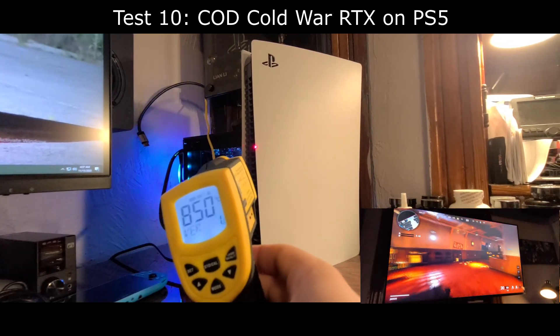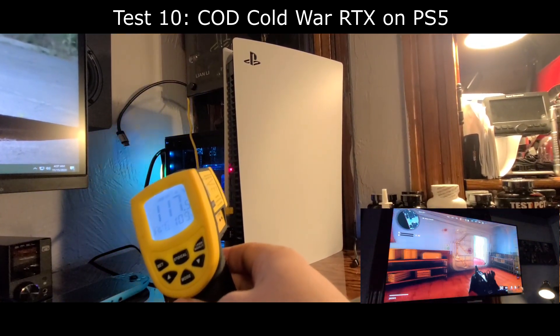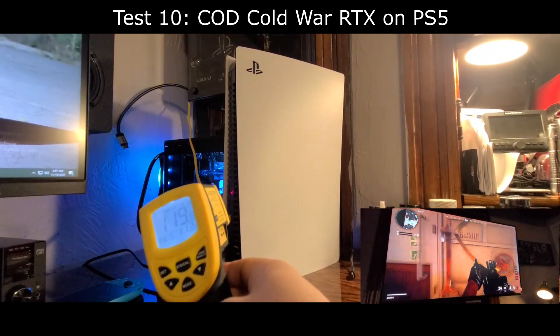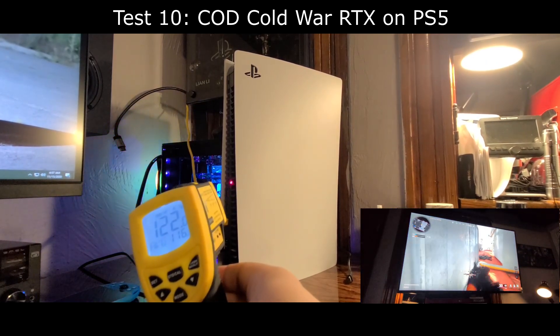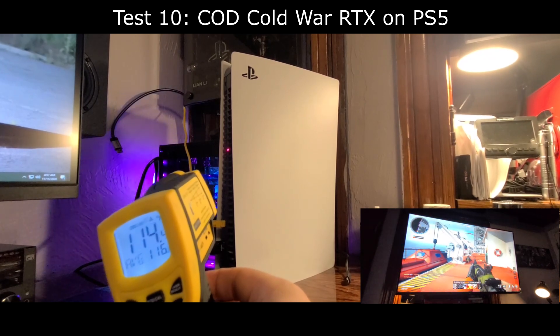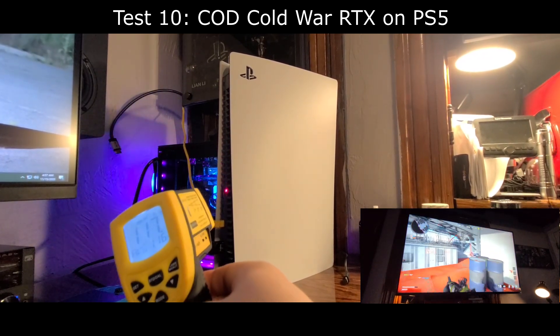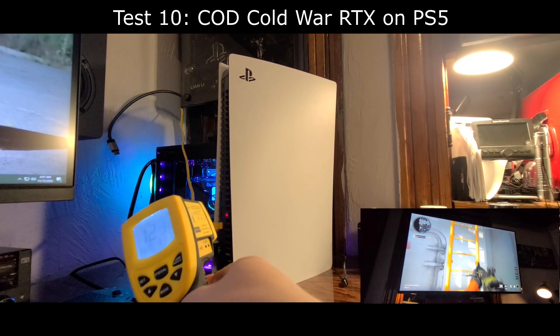As a little bonus, I did a quick exhaust temperature test of the PS5 playing Call of Duty: Cold War with RTX ray tracing on. This gives a quick example of how hot the PS5 actually runs with ray tracing enabled. I'm really looking forward to water cooling the PlayStation 5 to see how low I can get these temperatures while gaming with RTX on.